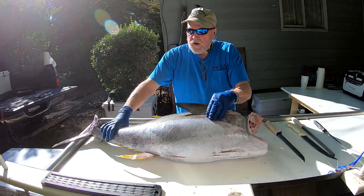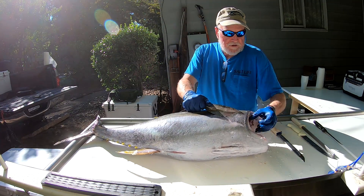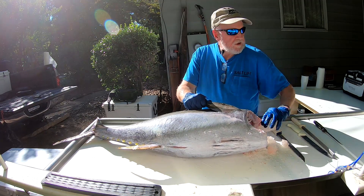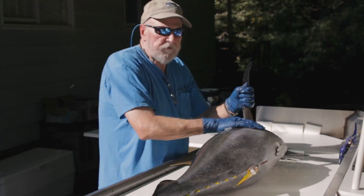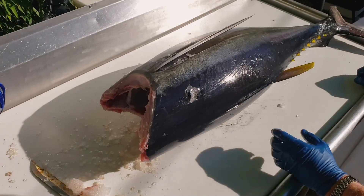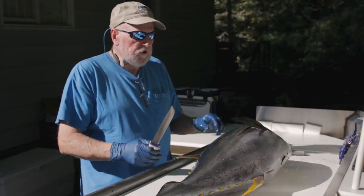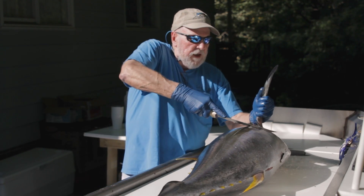Okay, here we have a 50-pound yellowfin tuna. As you can see it has no head, it has no gut. Its body cavity is packed full of ice. This fish is absolutely perfect — it's still bright and has beautiful color on it. It's been preserved and the quality of this fish is going to be absolutely first rate.